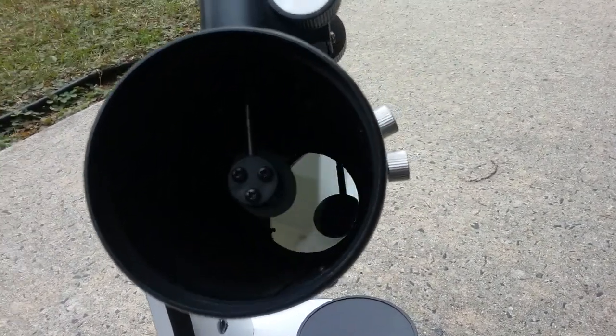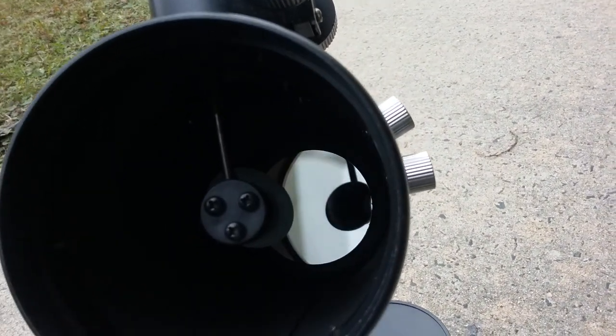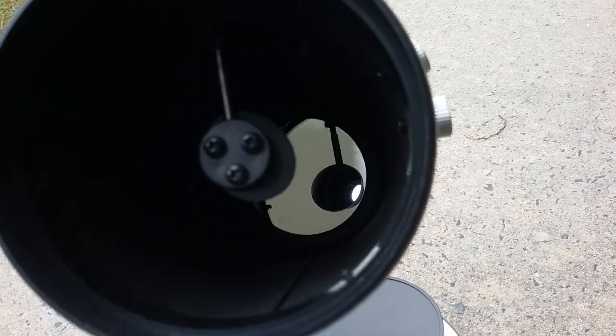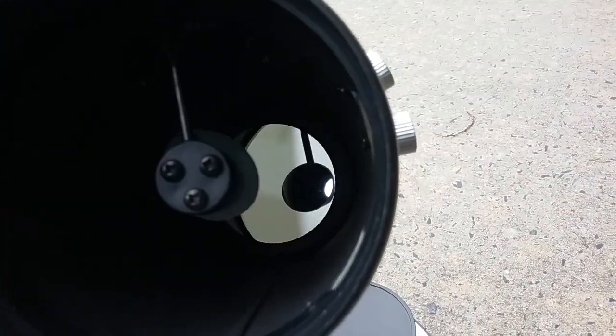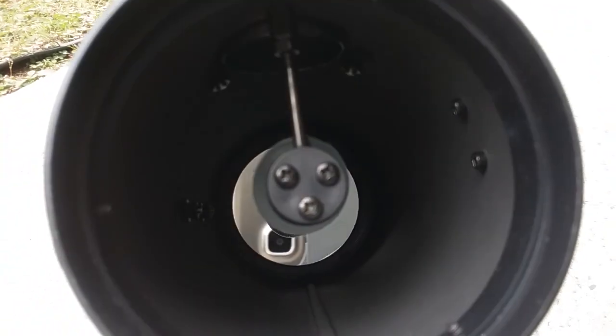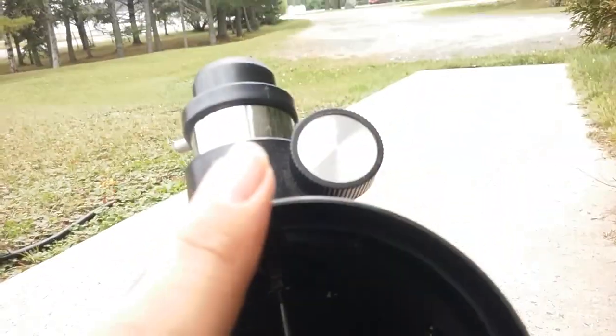As you can see, you can see the primary mirror down there. It is a 76mm mirror, which is just about 3 inches. You can see there's a smaller secondary mirror up here — it's a bit blurry, not focused. You can see it's just like any other reflector telescope, using a primary mirror down there and a flat secondary mirror that bounces the light up into the focuser.